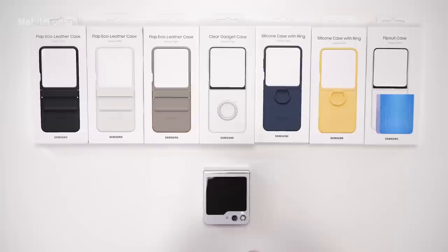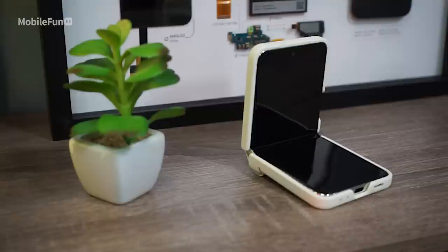So there we go — all the official cases for the Z Flip 5. My favorite is probably the eco leather case or maybe the silicone ring case; I really can't decide between the two. Comment below which case is your favorite and make sure you subscribe for more Z Flip 5 content. If you want to purchase any of these cases, check out the links in the description.